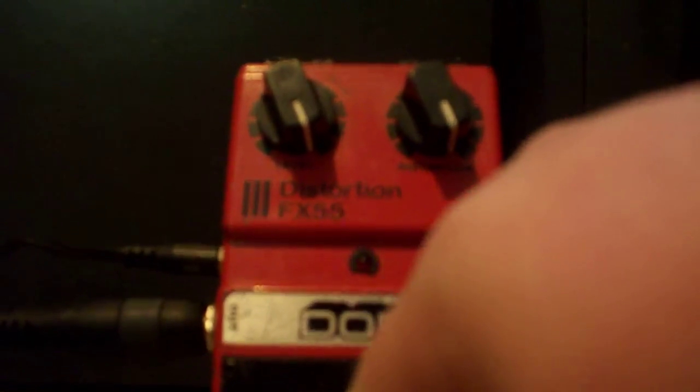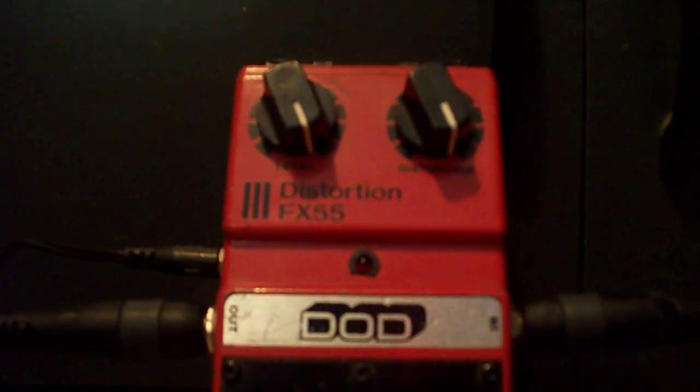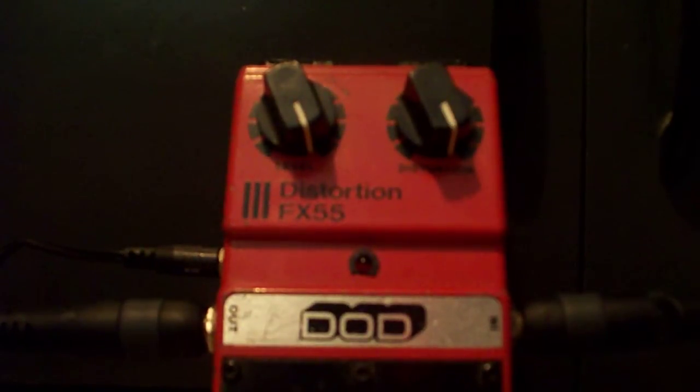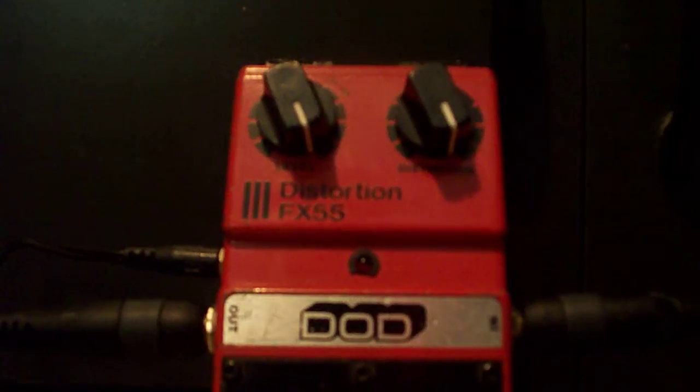It's not a very usable distortion — it's really treble-y. It could be because the pedal's really old. It's a good 27 years old, so it may just need new pots; it may need to be worked on. Because as it stands right now, the pedal's really treble-y, very nasally, not very useful. There's almost no crunch to the sound.